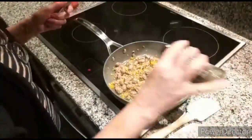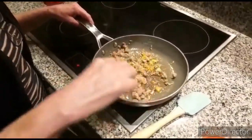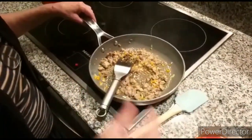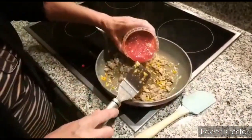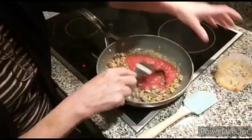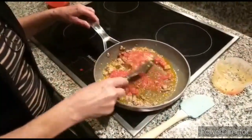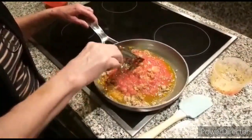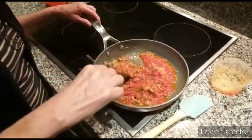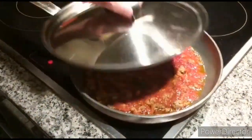We put a little bit of salt and pepper to taste. And we add tomato — peeled tomato which has been previously cut. We mix nicely and we let it cook for about half an hour. We now cover it and we let it simmer.